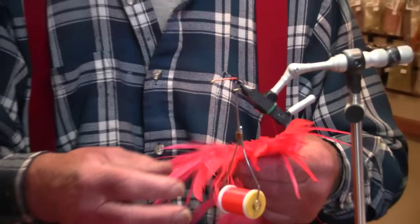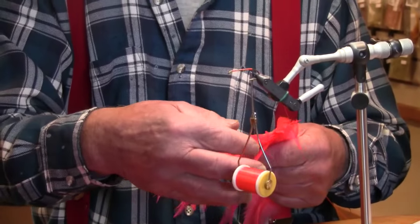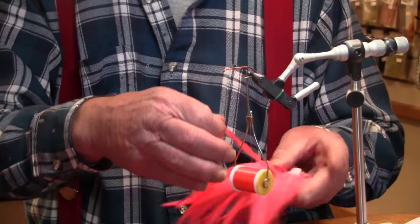Now we're going to put in a hackle which we're going to palmer up to the front. Select the right size hackle.